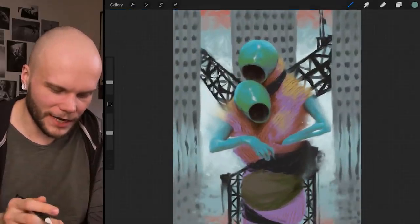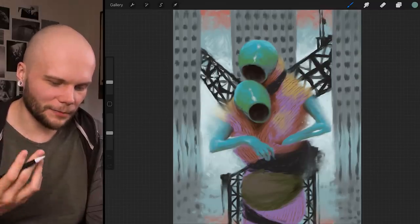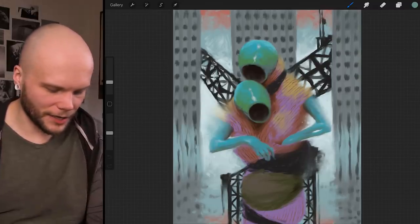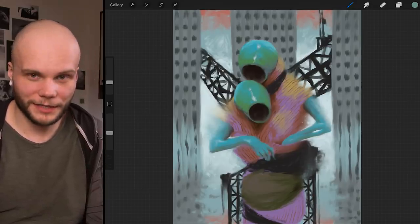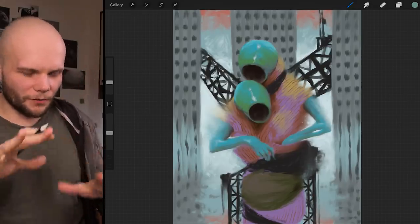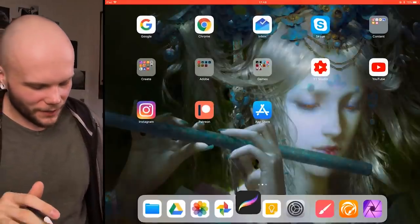So far Procreate is the best, but it has a few limitations with the interface and the fact that you can't really blend properly or have the double transparency control.